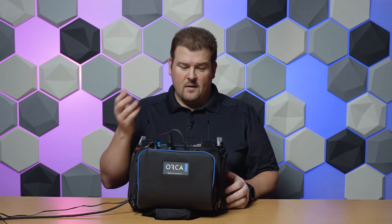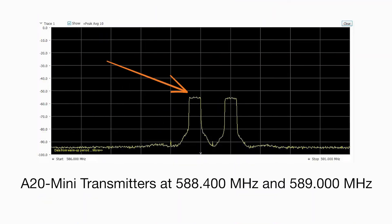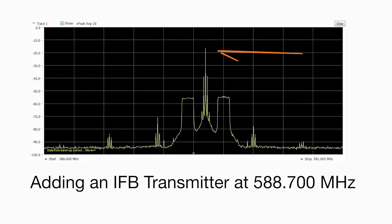Right here we've got an A20RX set up. We've got our two frequencies tuned to 588.4 and 589.0, and we're going to turn on an IFB transmitter right in between those two frequencies, close spacing it at 588.7.